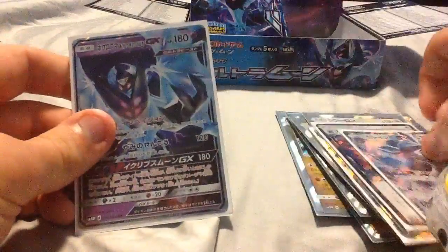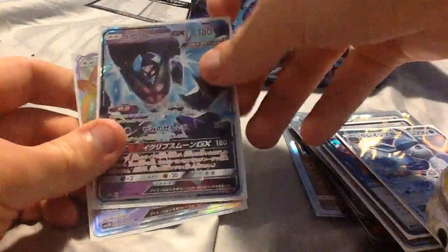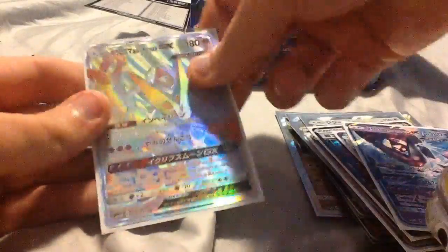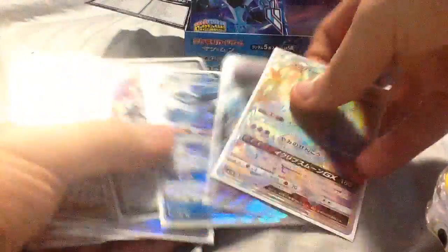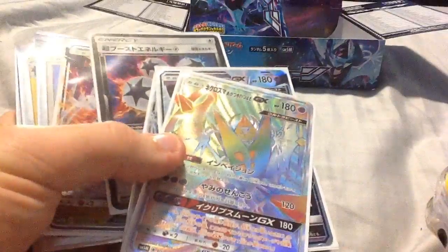Glaceon GX, Luana in Necrasmus form GX, and Hiperair Luana GX — rainbow rare, I guess you want to call it. Yeah, so pretty cool. Still need — I think it's the regular — or not regular, the full art Luana, and I probably should have the full art all the ones too, so I need them.